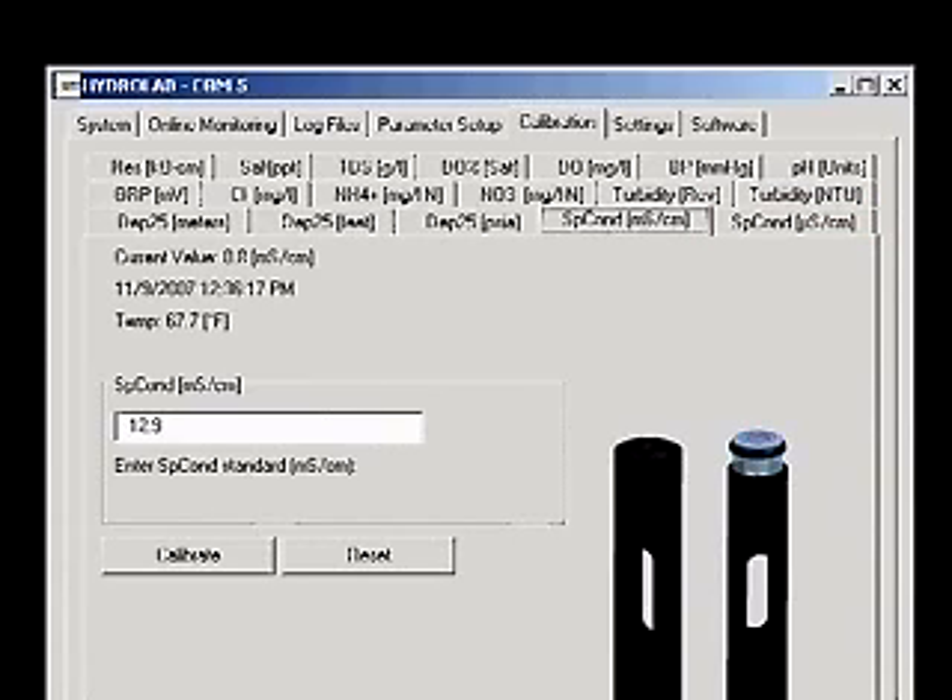You will see a picture of the two conductivity probes available, the current conductivity reading, the date and time, and the current temperature.